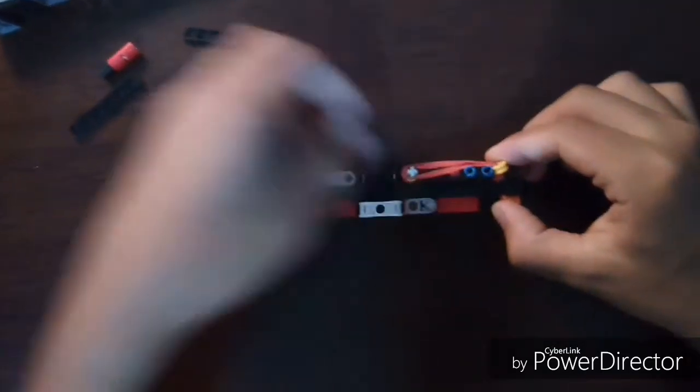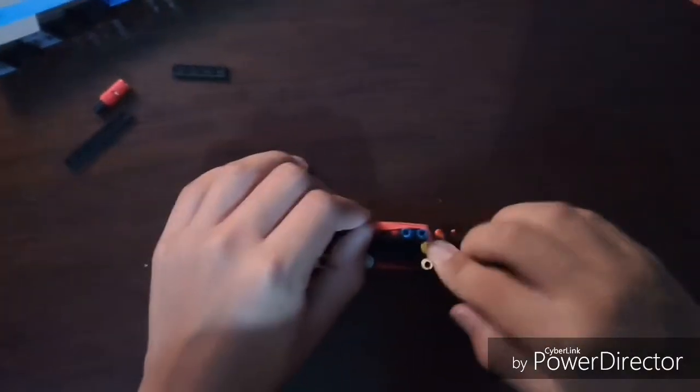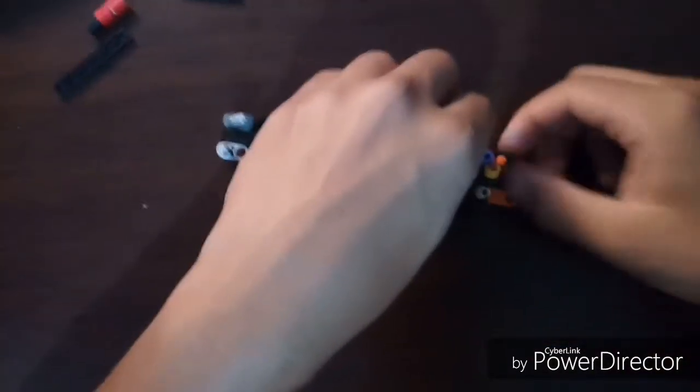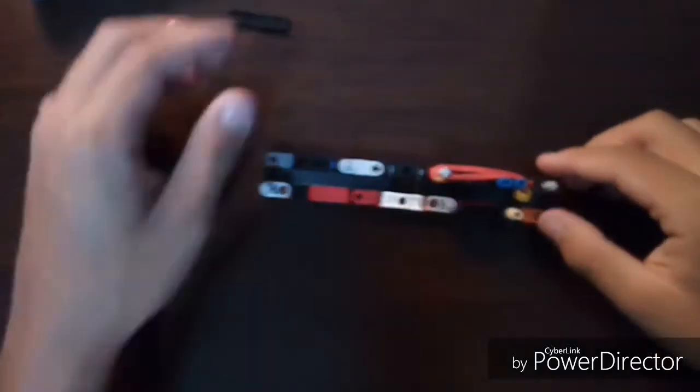This piece holds the bullet in place and lets it release at the point of firing. The rubber band extends all the way to the back and gets caught within the bullet onto that black piece to hold on. That's all the technology used to make this.